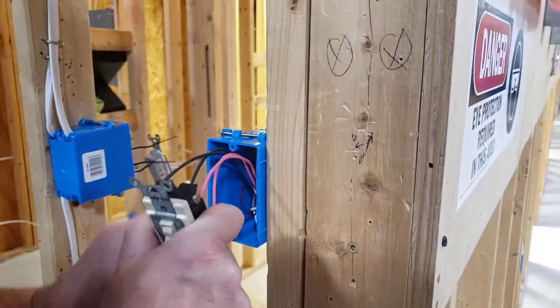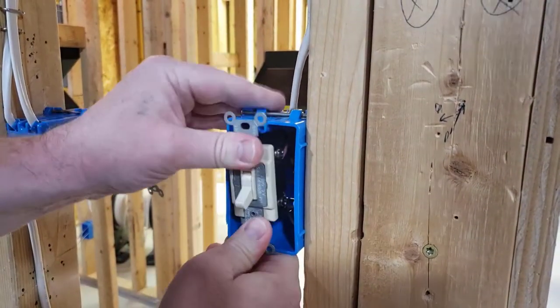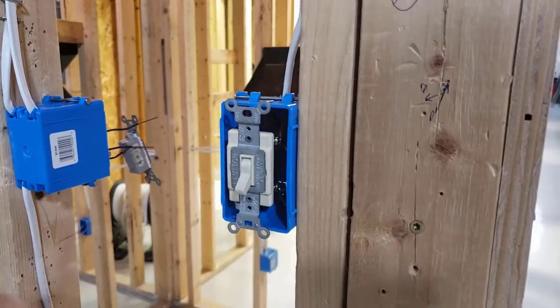I push my ground in the back of the box and we're done.